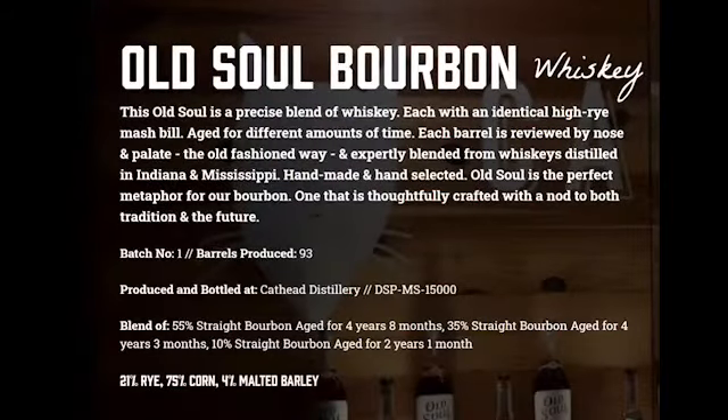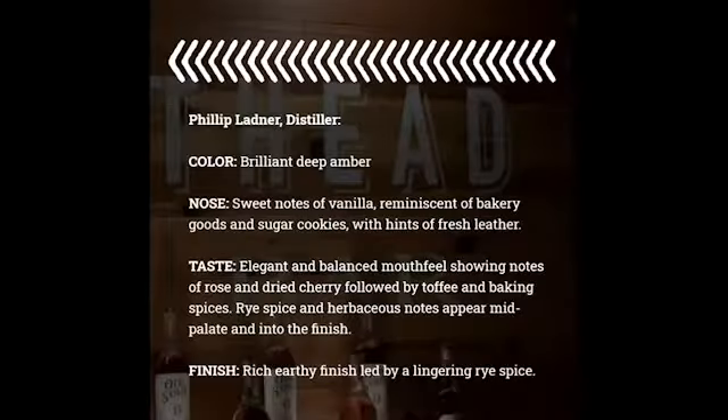It is done in the high rye style, so underneath all those layers of caramel, honey, toffee, and leather that you'd expect in a good sipping bourbon, you're also going to find some fantastic mint and black pepper notes.